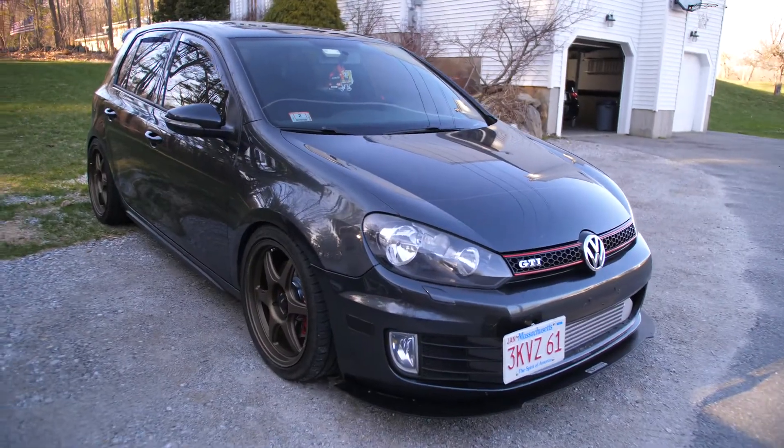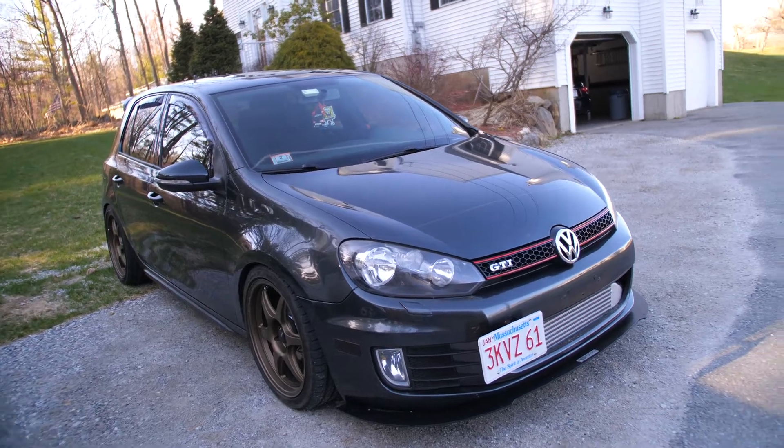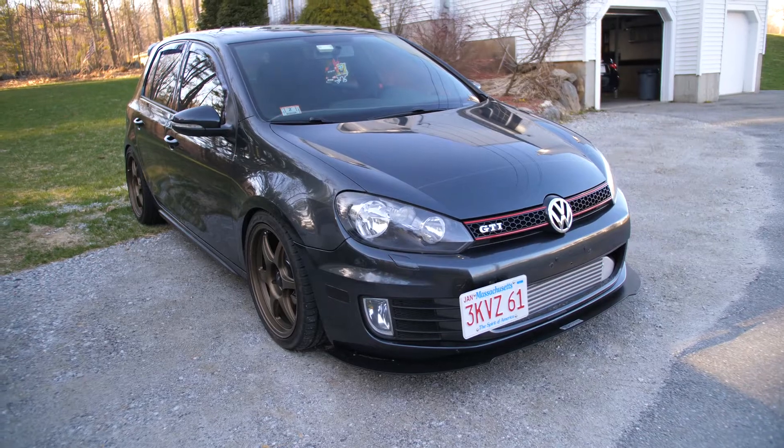Hello ladies and gentlemen, I'm Matt Pierce and welcome back to the budget Mark 6 GTI. Today we're going to be talking about budget car mods, aka car mods that are under $100 that you can do to your car.